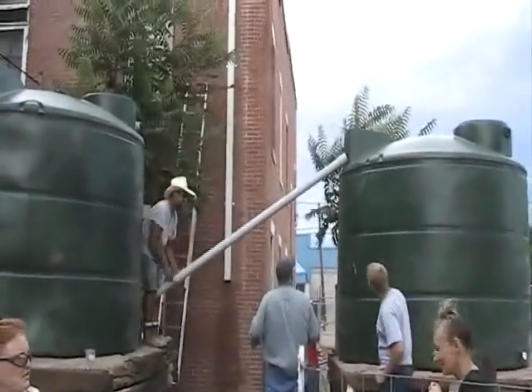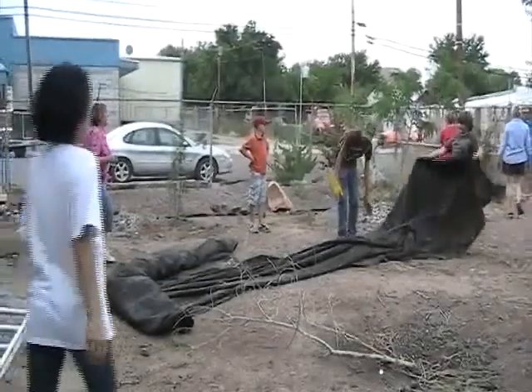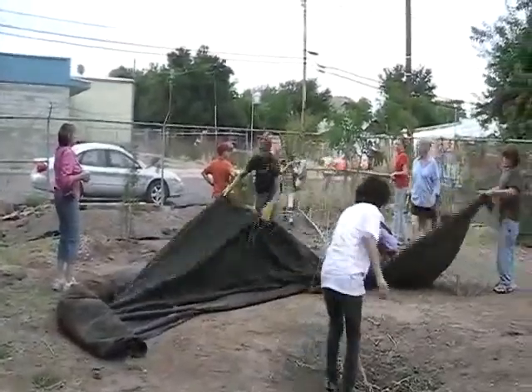With the tanks in place, a PVC pipe was used to connect the two together. The harvested rainwater is to be used to irrigate a public garden next to the hotel. 4-H members and volunteers worked together to clear out the area in preparation for the garden's construction.